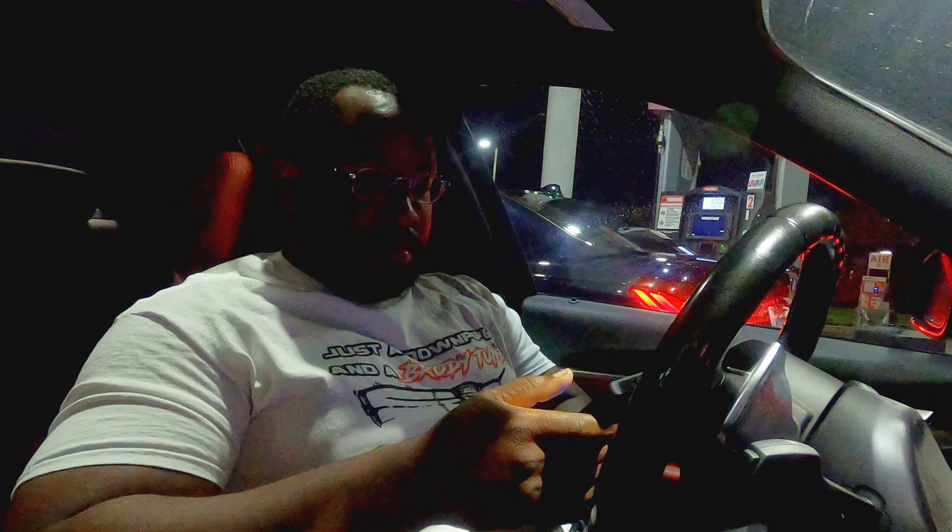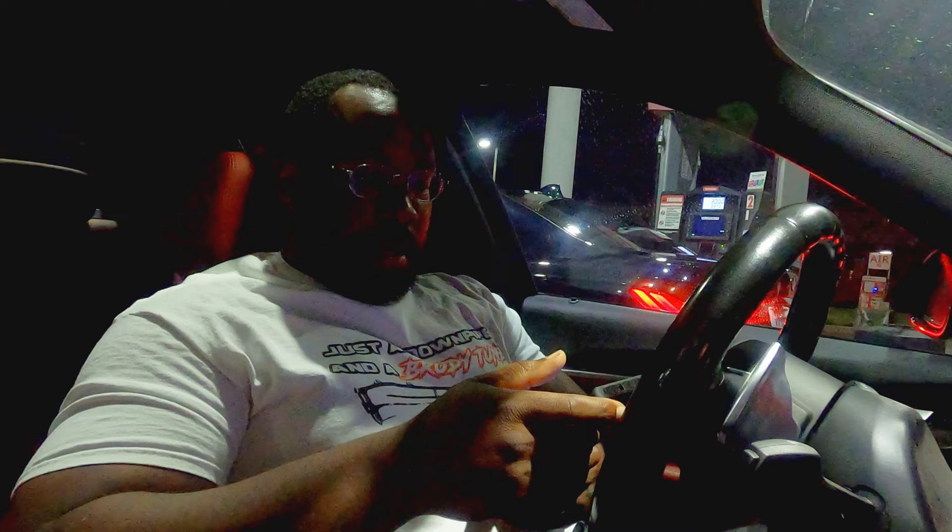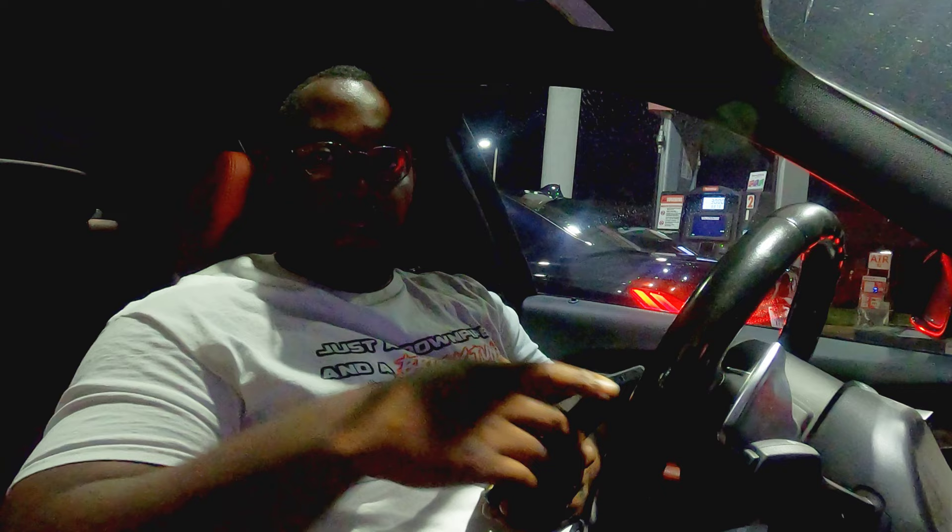As expected, that was much, much better — super happy with the performance on E40. Now we're going to go ahead and pump it with as much E85 as we can get in there, hopefully getting it at least above E60 or E65. Let's go do a couple more pulls, then we'll head back to the garage and review our logs.